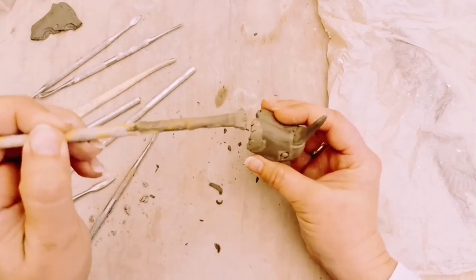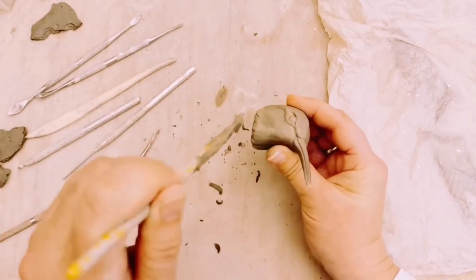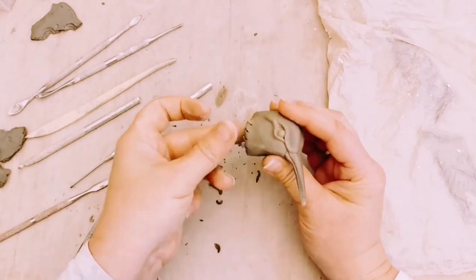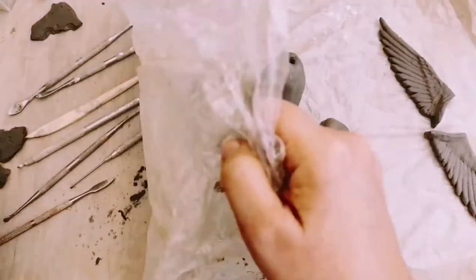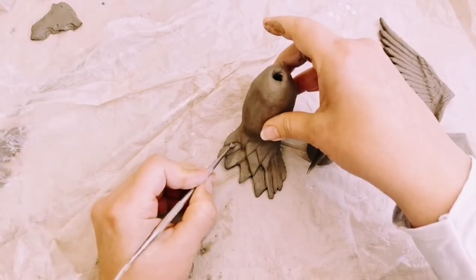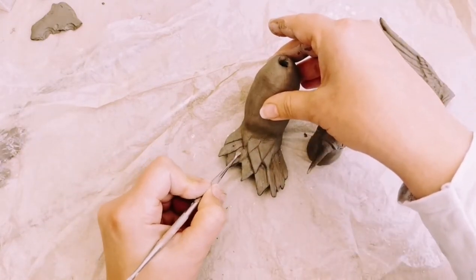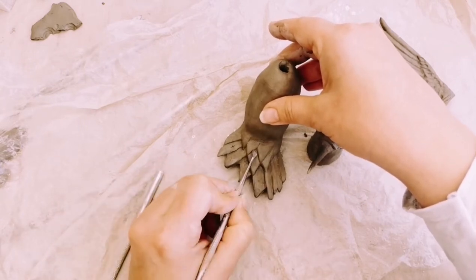Now I'm going to use a damp brush just to blend in any rough bits of clay caused by adding the detail. Then I'll go back in and add any extra definition with the needle tool to give it a sharper edge — you can see it's looking quite good now. Next we're going to work on the tail, making sure all the feathers are highlighted and I'm happy with how it looks, and add any feather detail in that area ready for adding the head.